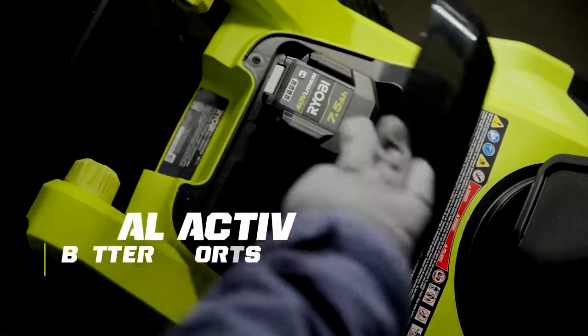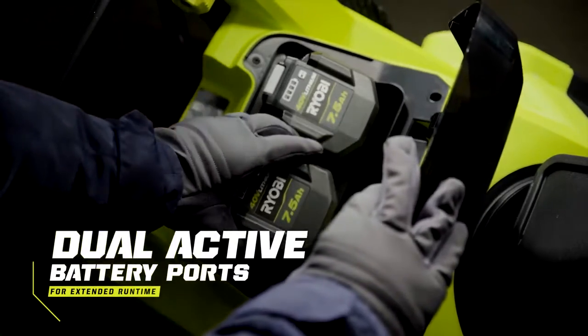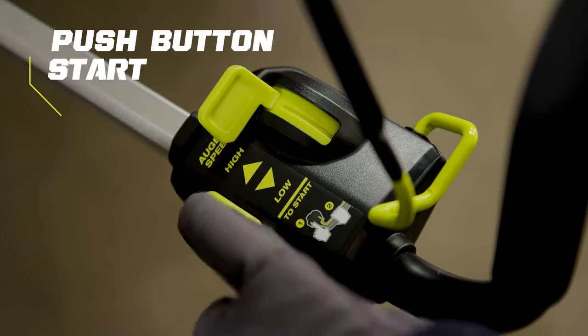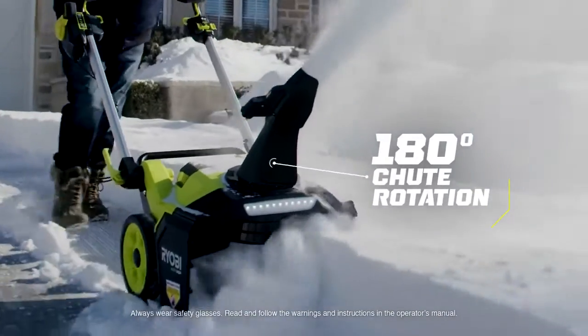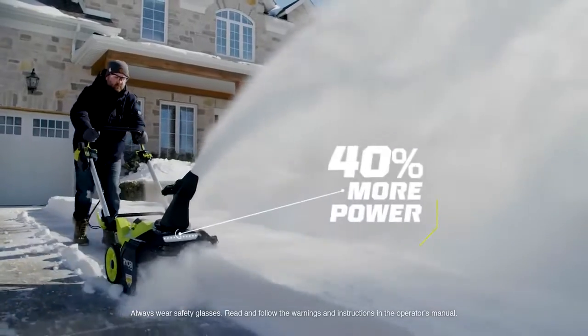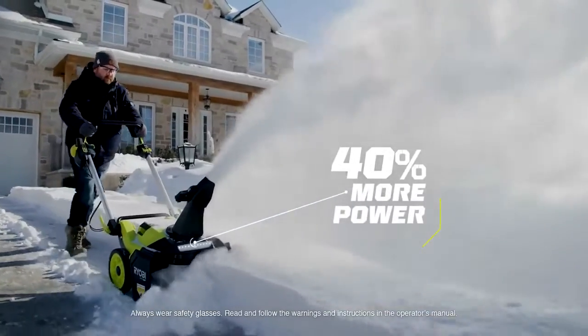Say goodbye to gas and save time, money, and the environment. The Ryobi 40 Volt HP 21-inch Snowblower features advanced technology and a brushless motor delivering the power of gas with the convenience of cordless.